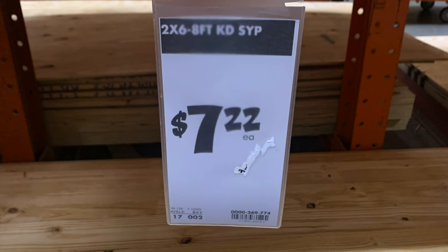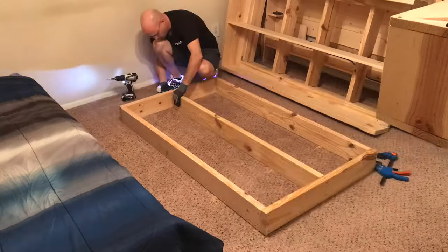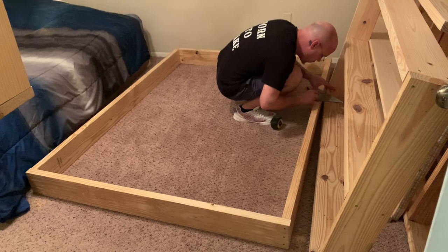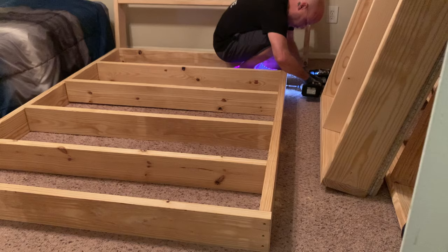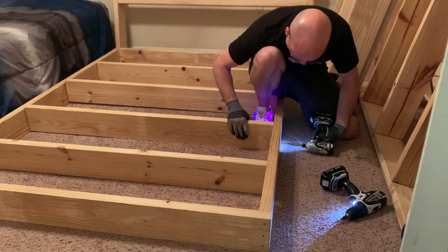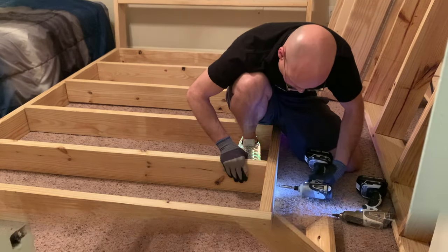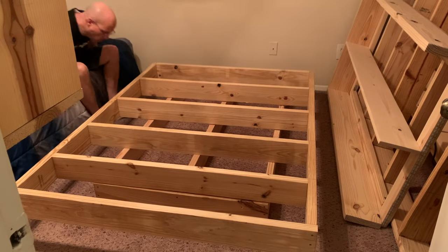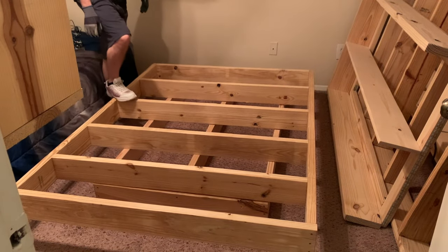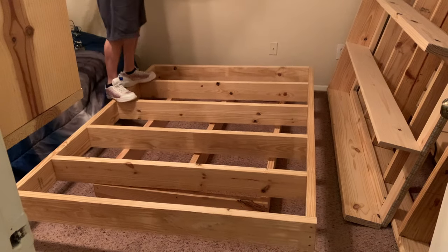I'll cut it all up and put it together first to make sure it's going to work before I spend the time sanding it down. The base, as seen in the video now, is 2 pieces at 36 inches and 3 pieces at 60 inches. Once assembled, it will measure 36 by 63. For the frame, 2 pieces at 54 inches and 2 pieces at 72 inches will make the perimeter. You will also need 4 pieces at 51 inches for the joists.